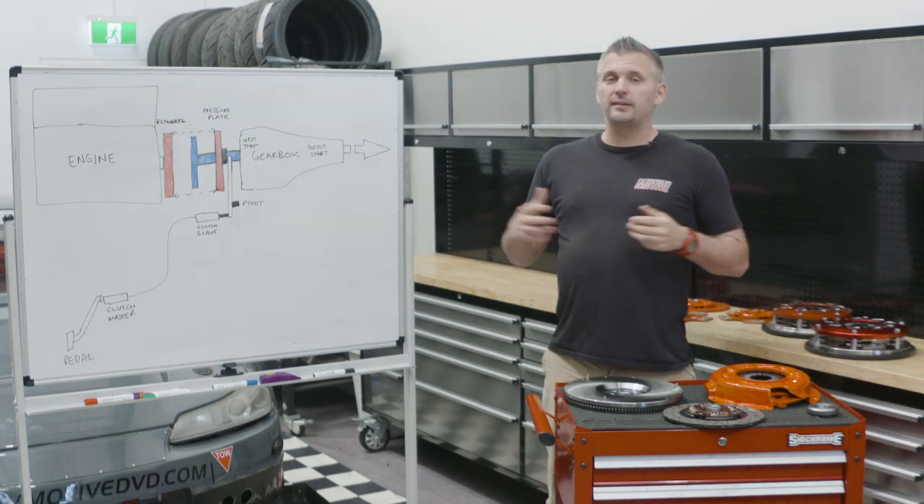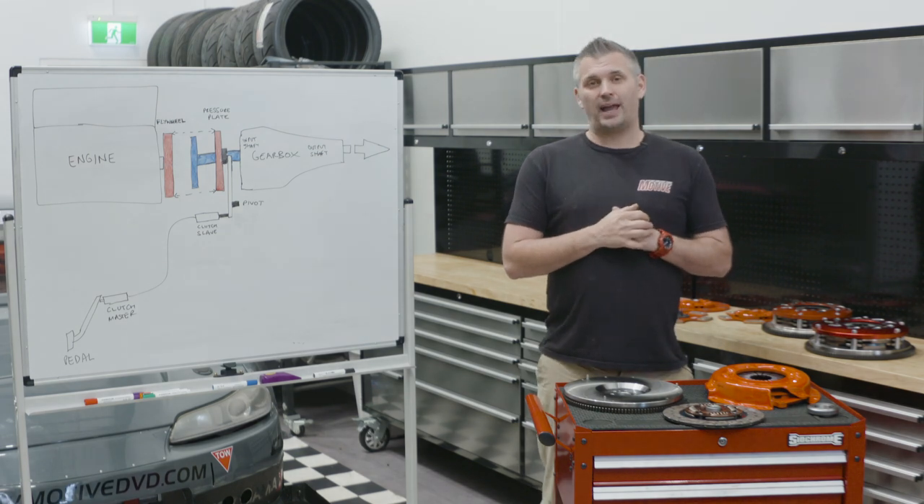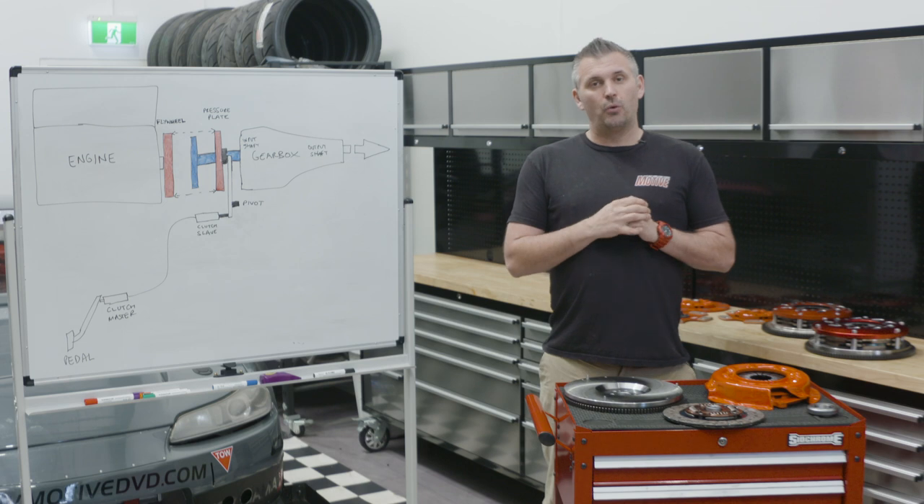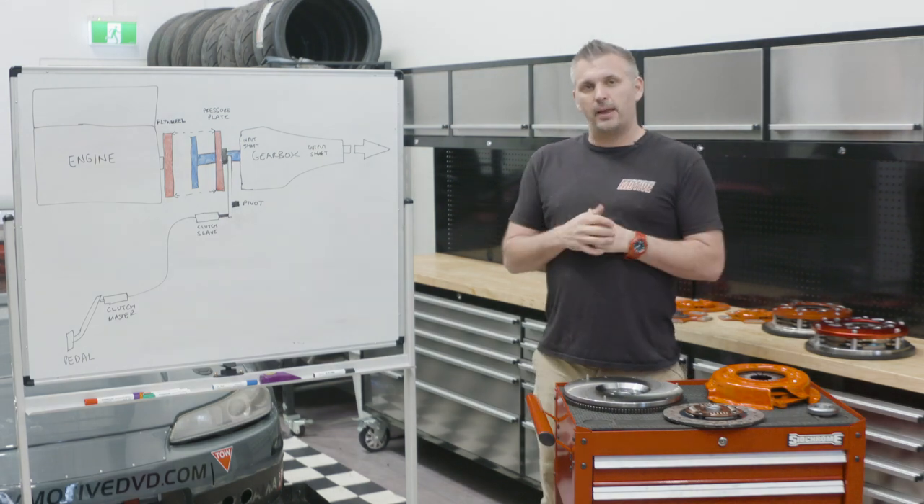Because a clutch, like with most things in a car, you can't always have your cake and eat it too. So first up, let's look at how a clutch works from a basic fundamental perspective.